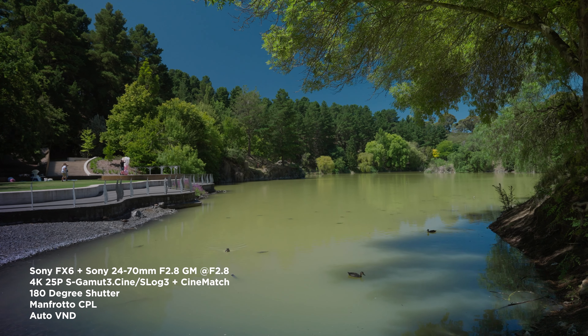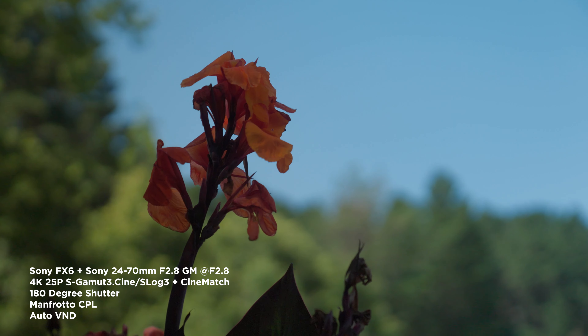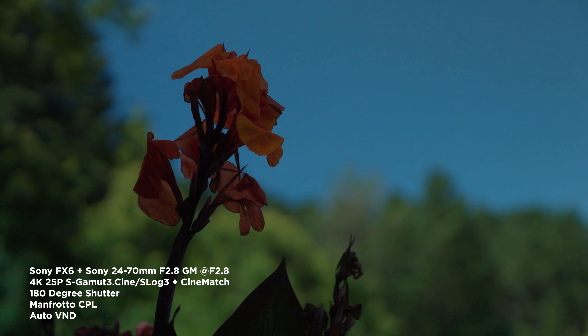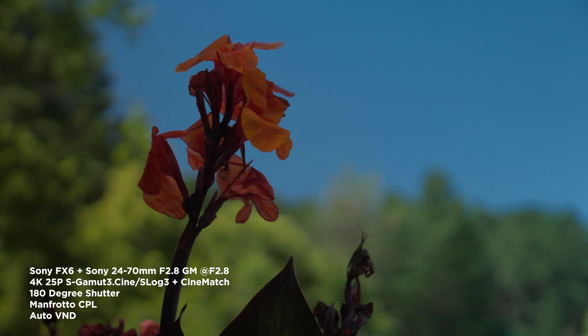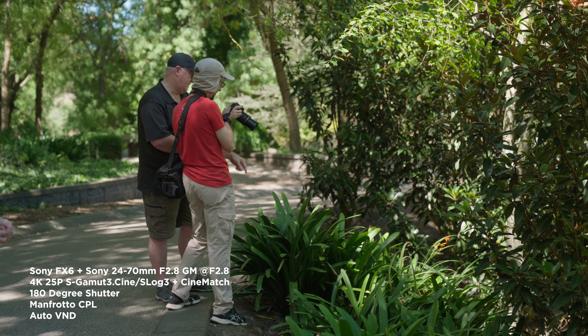This is probably user error on my part, I'll admit that. The reason I use a circular polarizer is to get rid of some of the highlights on the water. Here I'm actually spinning the circular polarizer so you can see what it's doing to the sky, and this shot is in the shade with the variable ND on as well.